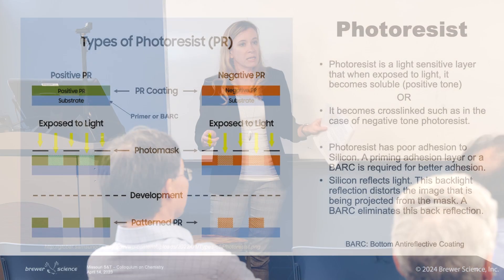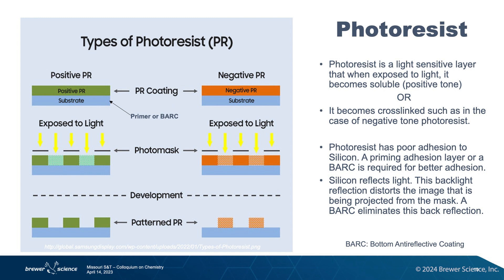And then the photoresist. So in order to do all of this writing on the wafer, you need a material that can be written into. A photoresist that we use is an organic polymer, normally kind of like an acrylate or some sort of polymer like that, that when exposed to light experiences a chemical change.